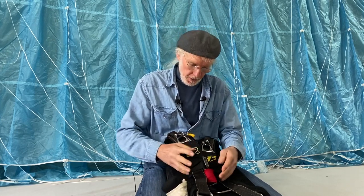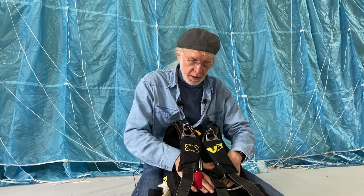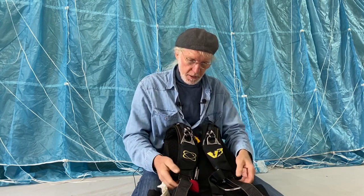I hope you've learned something today and your knowledge on the three-ring system and the cutaway handle has been increased. If you have any comments or suggestions, please feel free to leave some in the comments below. If you liked this video, give it a thumbs up; if you thought it was rubbish, please feel free to tap the thumbs down twice. See you on the next one.